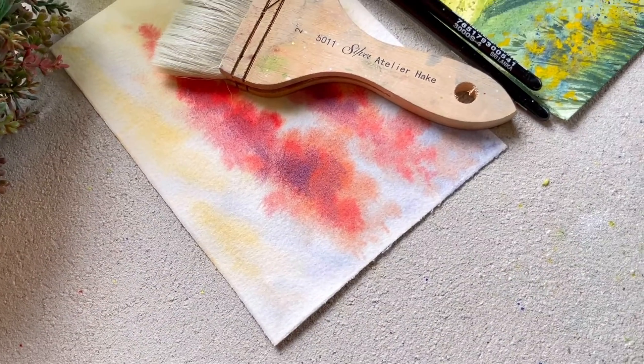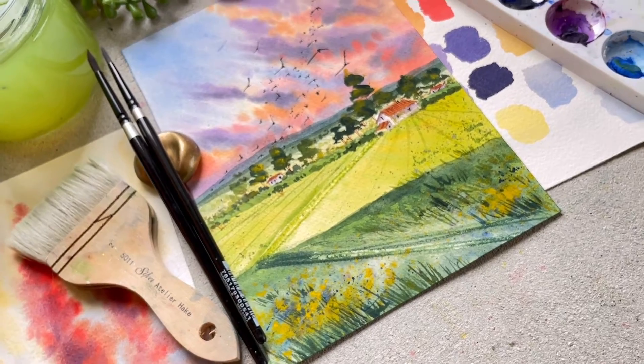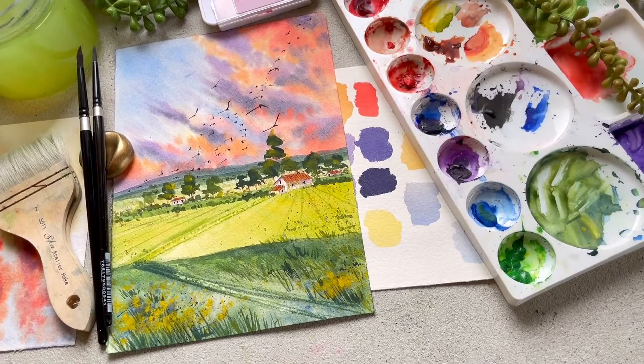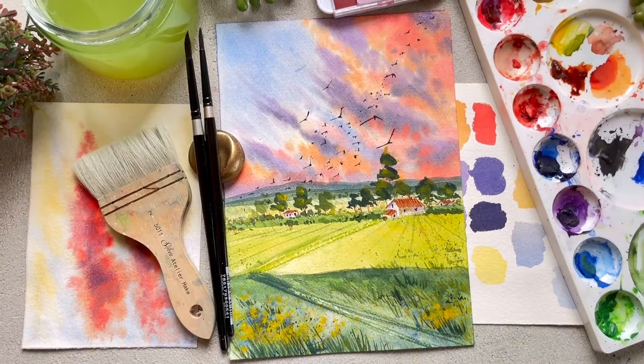In this class, I will teach you how you can keep your paper wet for a longer period of time so that you can achieve a beautiful cotton candy looking sky. Don't worry if you are a complete beginner — I have walked you through each and every step throughout the painting. So just grab your materials and come along with me, and let's paint a beautiful landscape together. Hoping to see you in the class.